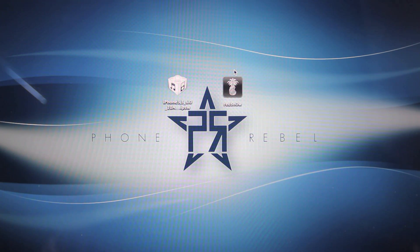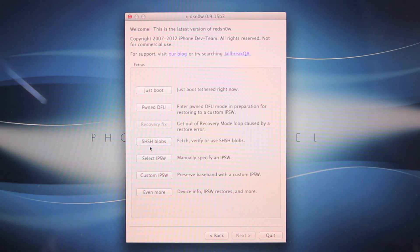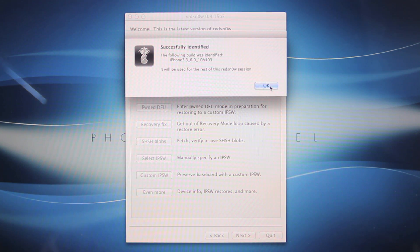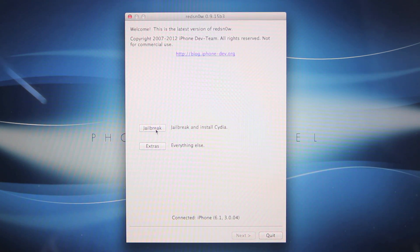After you have them on your desktop, go ahead and open up RedSn0w. You want to go to Extras, select IPSW, and select that firmware you downloaded. Make sure it is the 6.0 version for your correct device. Select OK, then Back, and select Jailbreak.